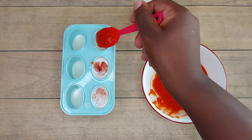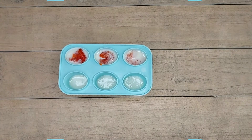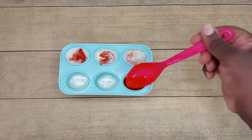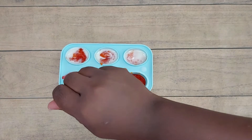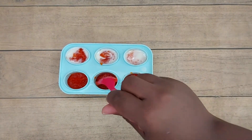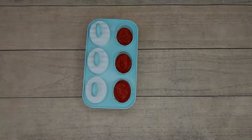Once we put in our second layer of pawpaw, we're going to go ahead and put this in the freezer to set for a bit. Now, 45 minutes later, our yogurt is a little hard, so I'm going to follow it up with the first layer of our pawpaw puree. I'm going to pop this back into the freezer for another 15 minutes so that the pawpaw can set, and then we will be back to pour our last layer of yogurt.